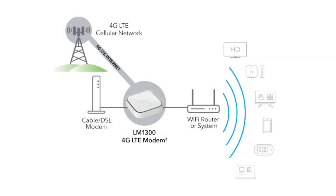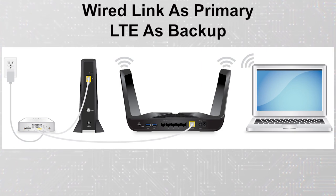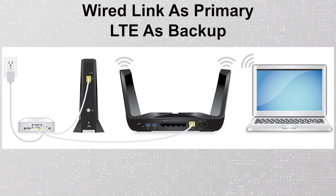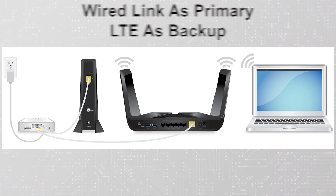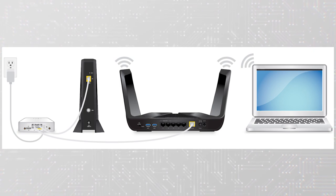You can use the LM1300 in one of two ways. One way is to use a wired internet connection as your primary link and an LTE SIM for backup. The other way is to use your LTE SIM as the only means of internet connectivity. To use the wired internet connection as your primary link, you would connect your wired fiber link into the WAN port of the LM1300. You would then connect the WAN port of your existing Wi-Fi router into the LAN port of the LM1300, and remember to insert the Nano LTE SIM into the SIM slot on the LM1300.